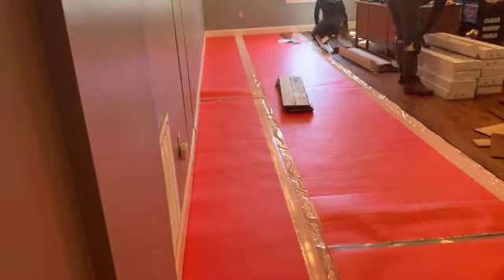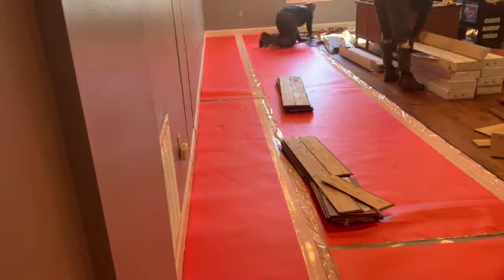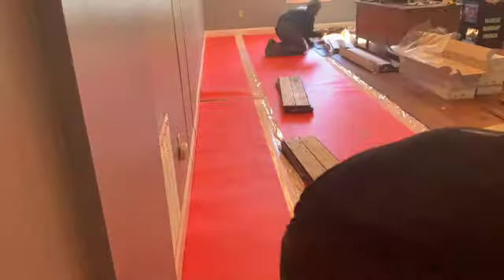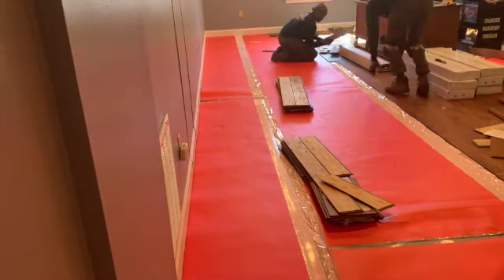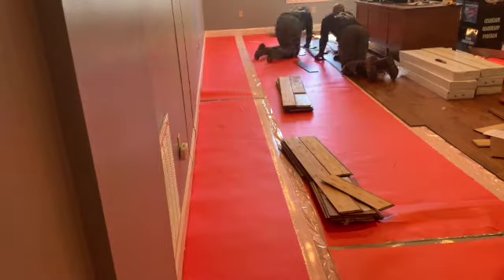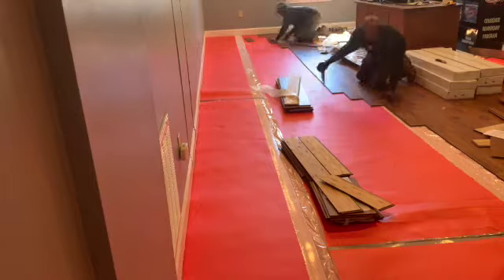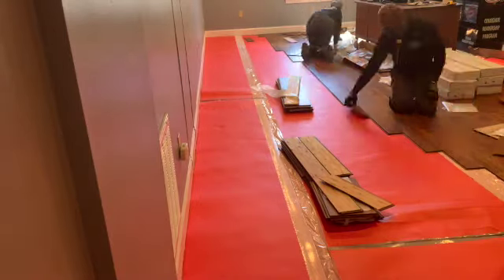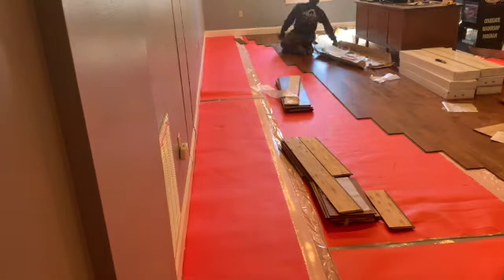We can tape some of our seams or joint seams. You don't really have to do it when you're not on a basement level, but when you are on a basement level, you definitely have to tape everything up because you don't want any moisture coming from the concrete going into your floor. As always, we're doing pretty good teamwork while we're doing it.